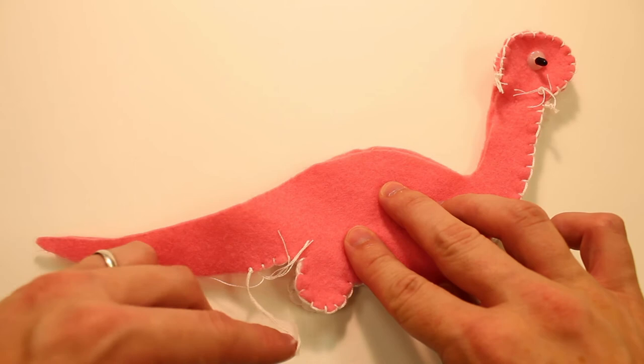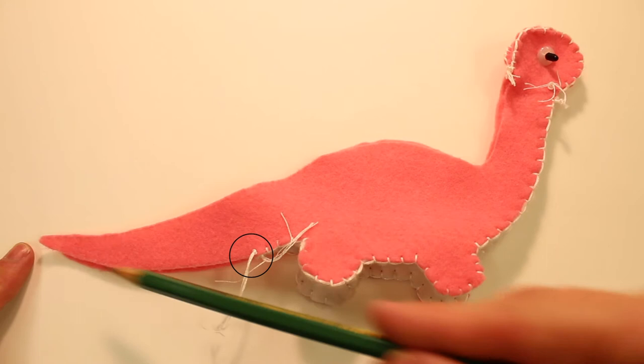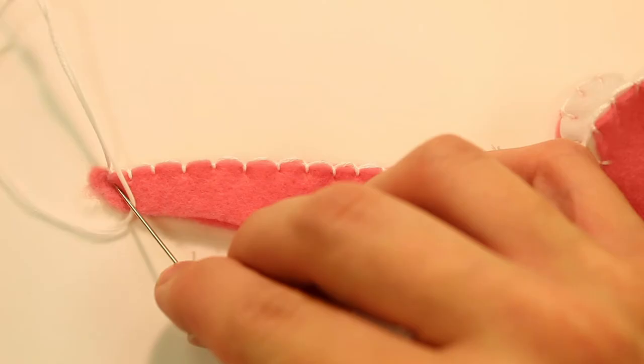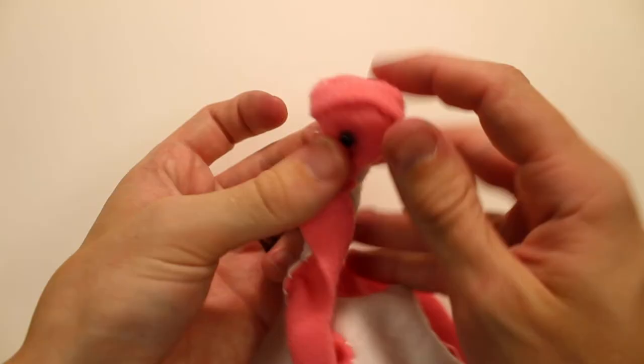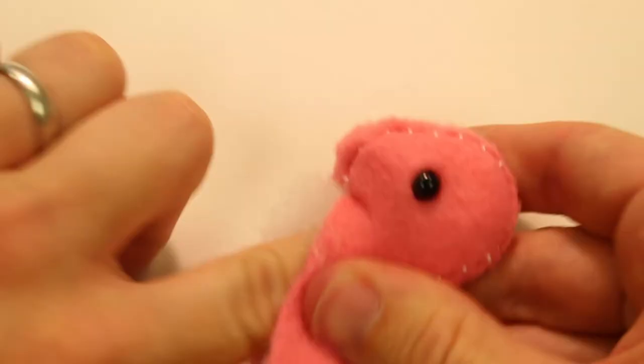Before we turn it inside out, we need to do one last seam at the bottom of the tail using the blanket stitch. Starting at the end of the underbelly triangle and ending at the tip of the tail, we will blanket stitch this together. Now it is time to turn everything inside out, and our dinosaur is really starting to look like a dinosaur.